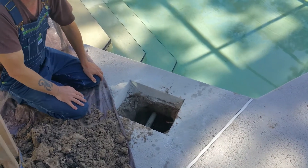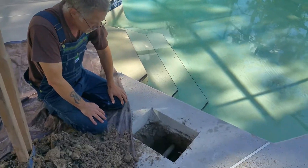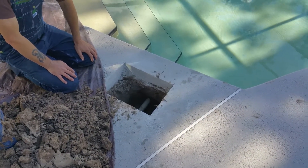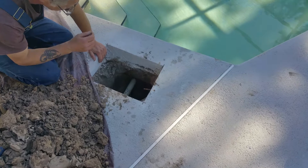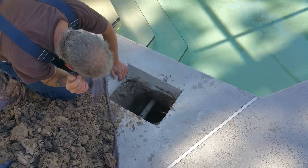I'll bring the camera down here and give you a look. This is Bill and Doug here with ACE Leak Detection. We have located an underground pipe leak here at one of the pool return lines, and what has happened is the pipe has settled and actually broke inside the wall of this pool.